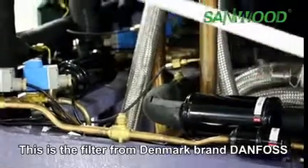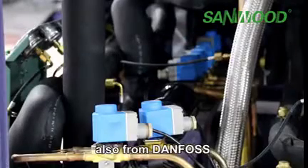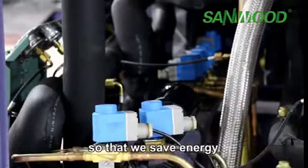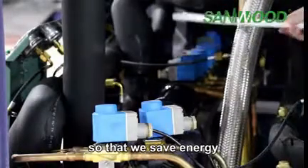This is the filter from the Danish brand Danfoss. This is the solenoid valve, also from Danfoss, mainly used to control the flow of refrigerant, so that we save energy.